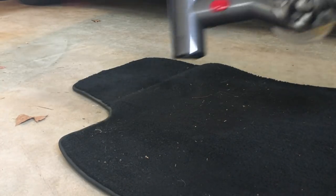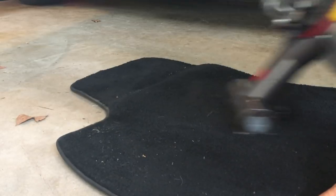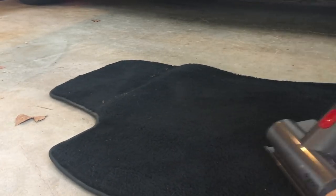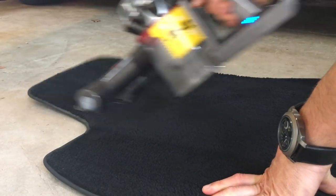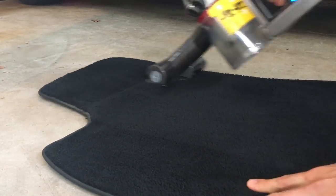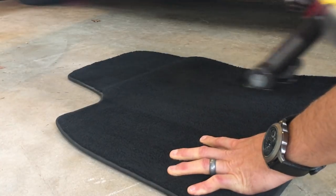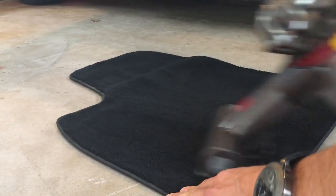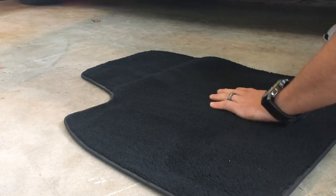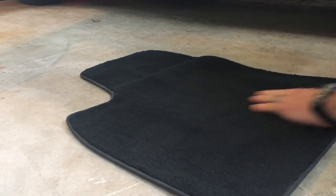This is going to be on just the normal setting, not the high suction. As you can see, this does a great job on this rug-type surface, especially with this rotating head — it really does a good job getting all the dirt and stuff out of the carpet.